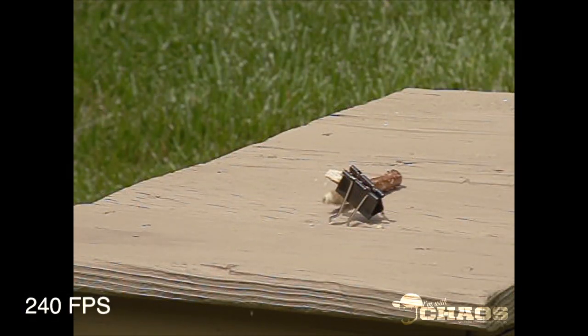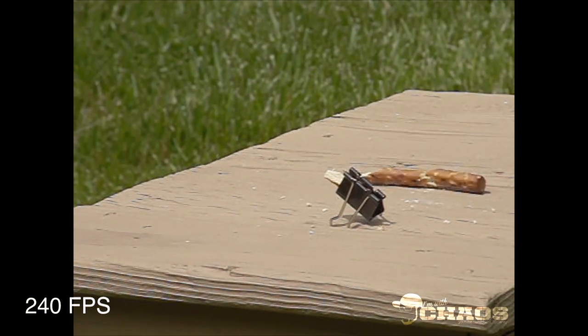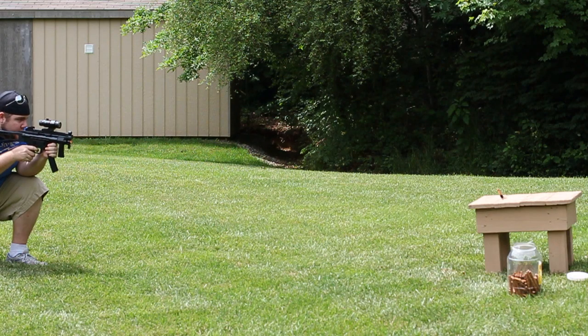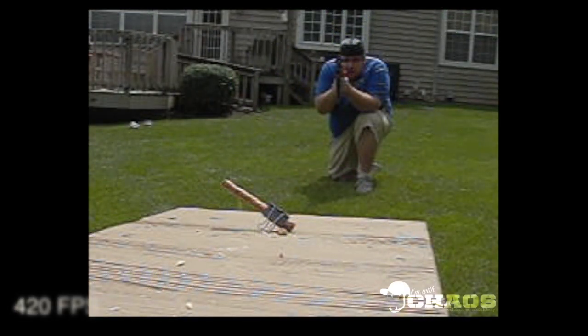These pretzel rods were long overdue and definitely pretty cool to watch in slow-mo. I've always been a huge fan of slow motion video — basically seeing what reality looks like when it's slowed down. I wasn't really sure what to expect with these pretzel rods; I didn't know if the airsoft pellets had enough mass to really do any damage, but I think I captured some neat footage.